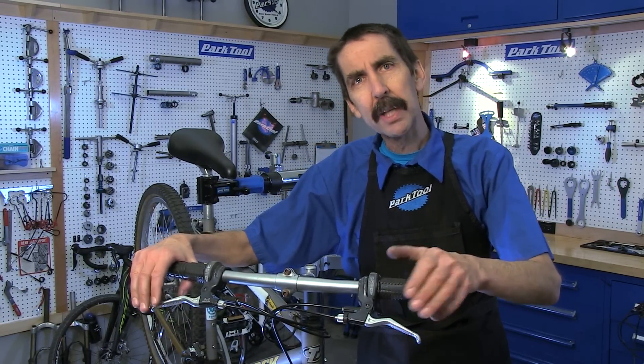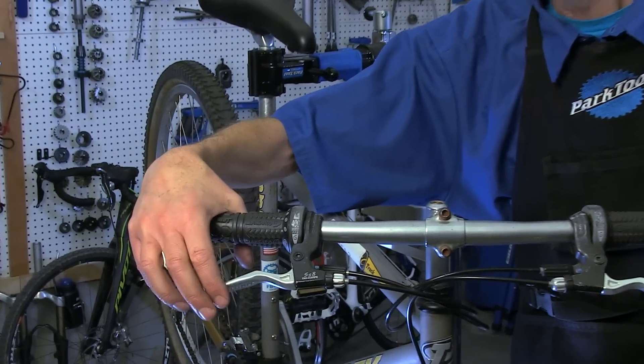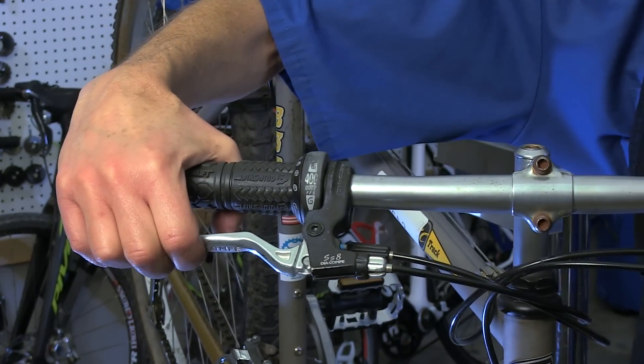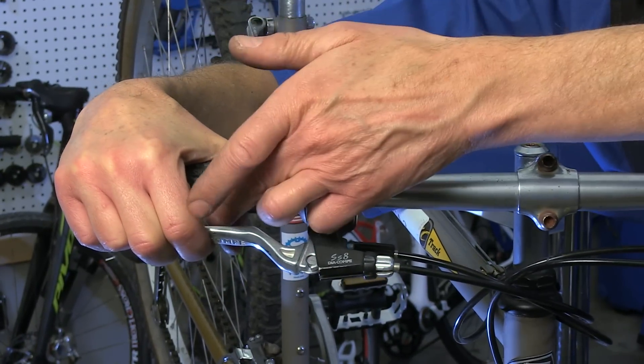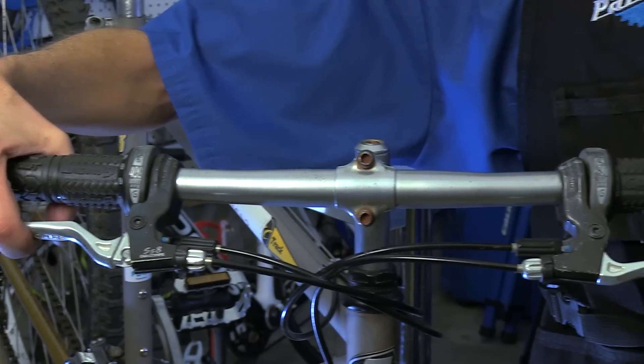A simple quick check of our brakes is to take the lever and pull until you feel the pads contact the rim. From this point, pull hard. Here I cannot contact the grip — this brake is adequately set in terms of tightness.